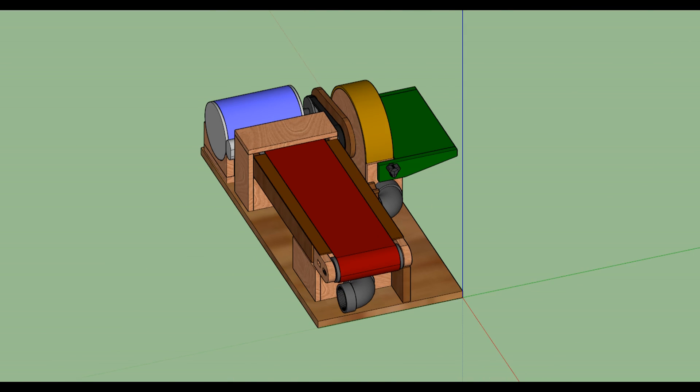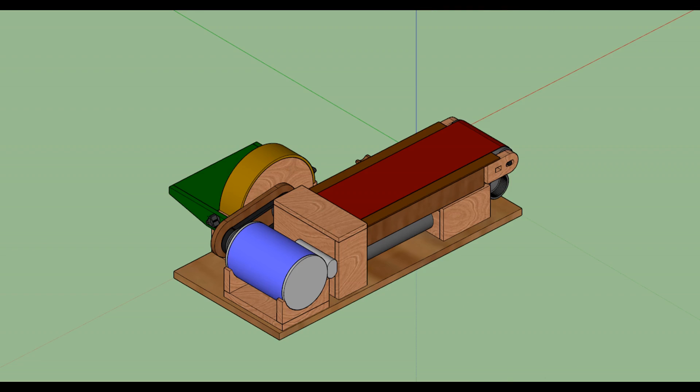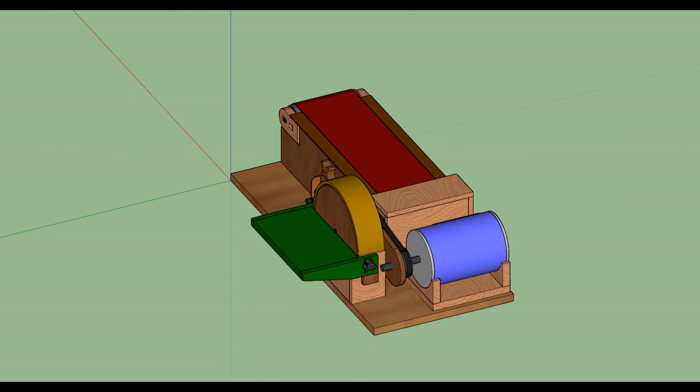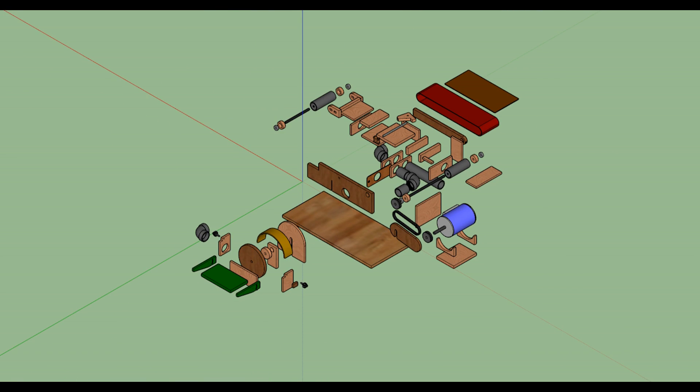I designed this combination belt and disc sander in SketchUp to be made mostly out of plywood with some metal parts like shafts and bearings. It's going to use a three-quarter horsepower furnace motor. There's quite a few parts so let's get started.